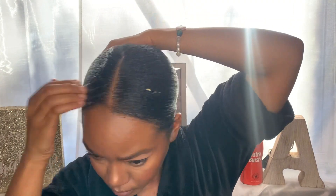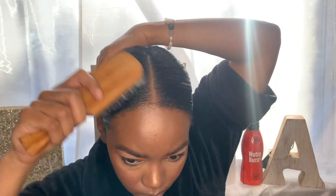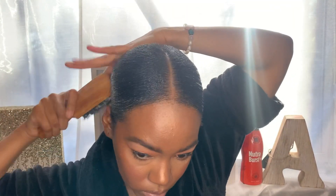Somebody broke my detangler brush in my house — I ain't going to say no names. So I'm doing my last molding, just brushing, brushing, brushing. I had to brush a lot because this is a soft bristle.